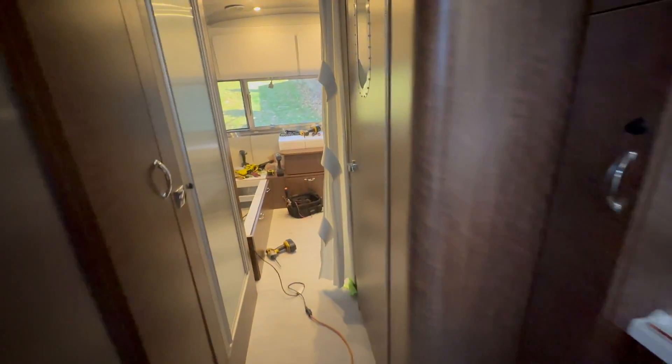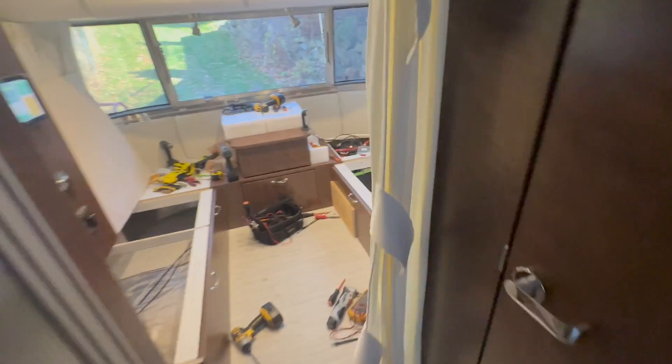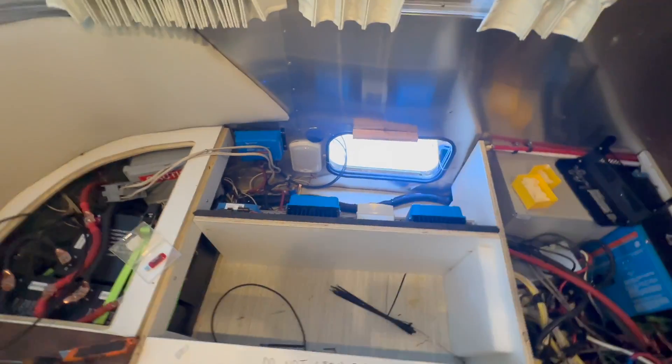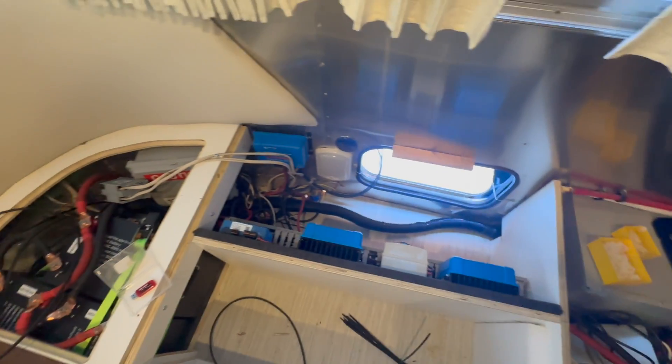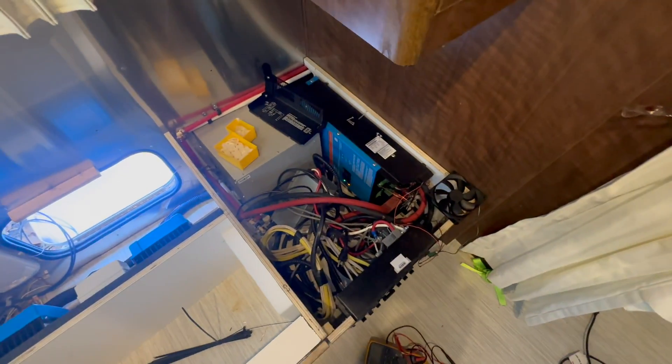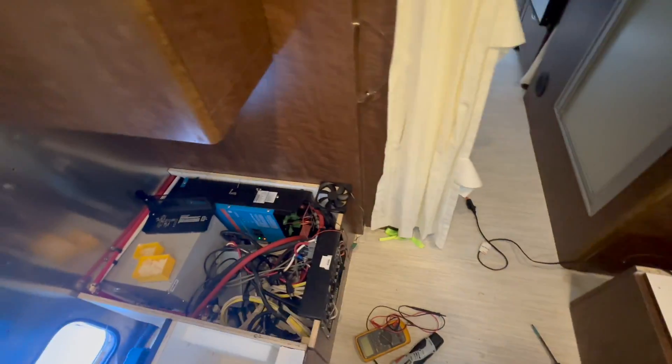Hopefully this is the last day on this Airstream project — we are wrapping things up. I think this is starting to look a little bit better in there. Still a rat's nest of wires, but that's what they give us to work with. Got some things going on in there we're going to talk about here in a minute.